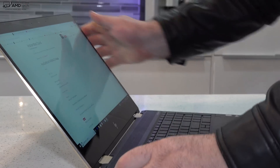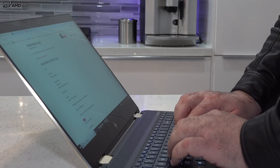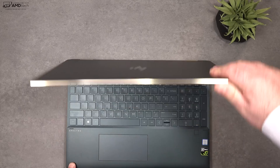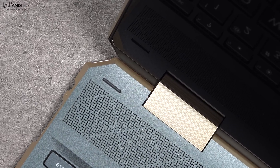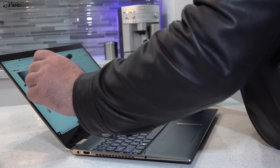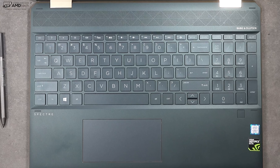My favorite way to use this laptop is, of course, laptop mode. You'll notice it has some pretty sturdy metal hinges. Other convertibles I've seen have a lot of screen wobble due to weak hinges — that's not the case here. I thought the engineers at HP did a really good job. You will get a little bit of screen wobble, but not very much.